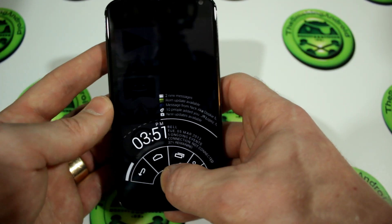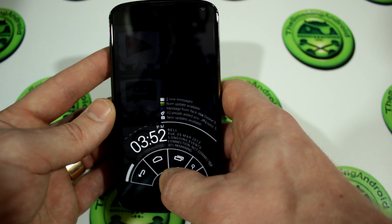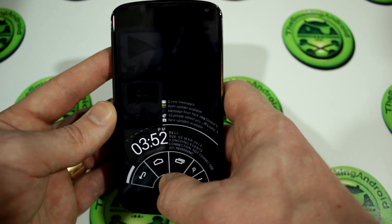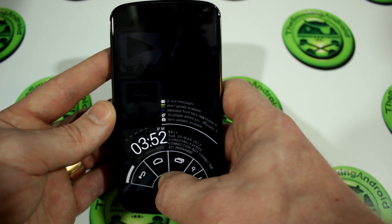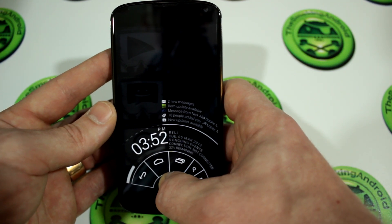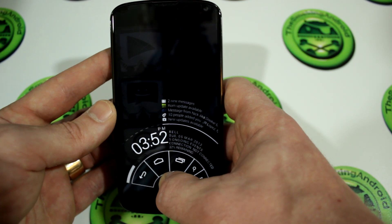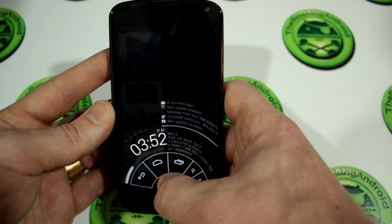You'll also notice we already have a ROM update available. This ROM is consistently being updated, which makes me feel really good about the developers. Moles Are Coming is the developer for the Nexus 4 Paranoid Android releases, and he's done just an amazing job. He's probably one of the most helpful ROM developers I have ever come across on XDA Developers.